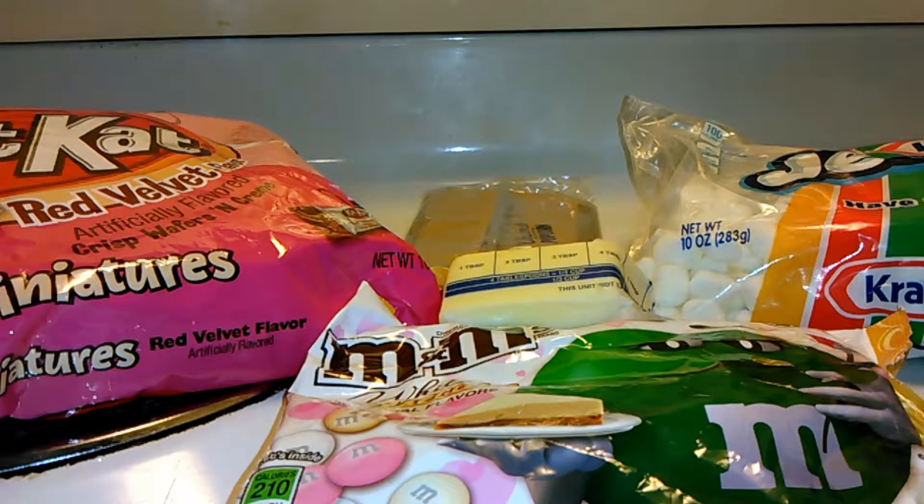What you're going to need are some candy bars, whatever kind you would like. I have red velvet miniatures, the Kit Kat ones. I have some white cheesecake M&M's. You're going to need a whole bag of marshmallows, 4 tablespoons of butter, and some popcorn.